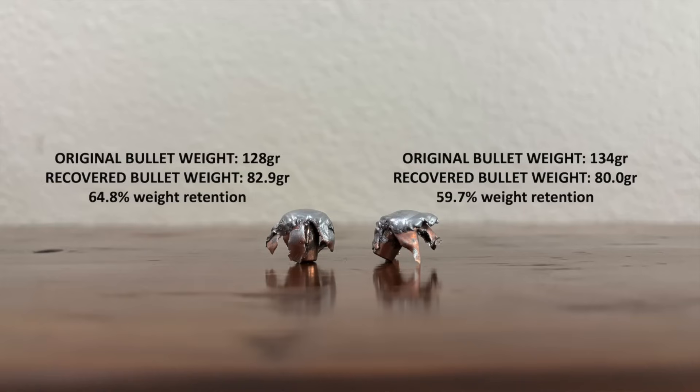I pulled those bullets out of the gel. As you can see, both shed lots of weight. The end result was lots of fragmentation in the gel, but they held up reasonably well, and you can see here what they look like. Neither bullet blew up in the gel, not even the ELD-M. As you might expect, the 134-grain ELD Match bullet had the lowest weight retention, both in absolute and relative terms. The ELD Match had about 60 percent weight retention, and the ELD-X had about 65 percent weight retention — not a tremendous difference between them.